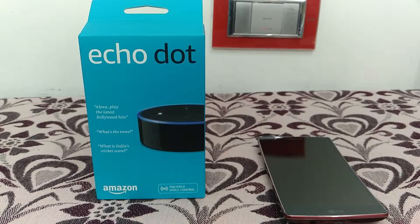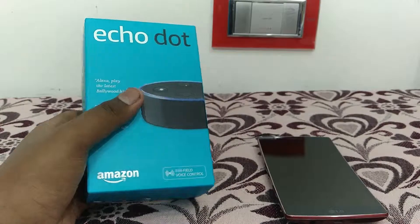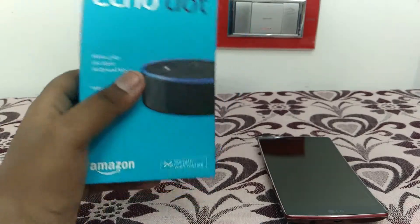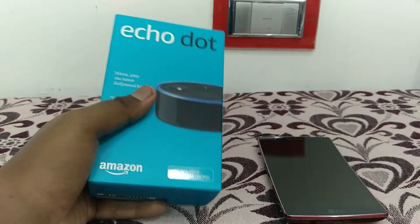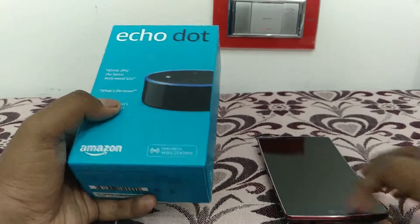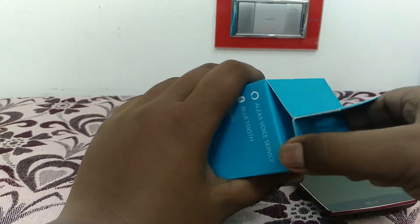Hello guys, today I'm going to unbox this brand new Amazon Echo Dot Indian version. It's a second generation product and it costs around ₹3500. If you want some extra stuff you can also get discounts with this product order, so let's start our unboxing.